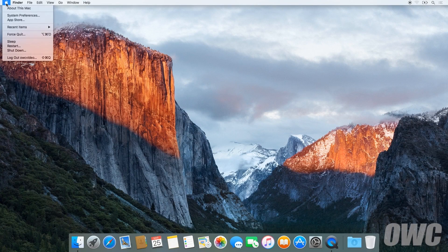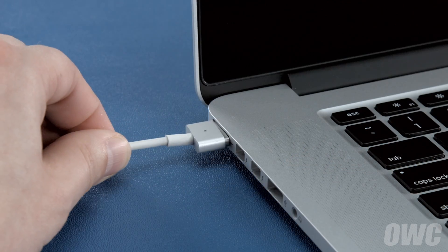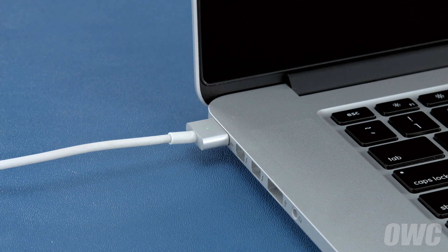Now that the battery is installed and working, we need to calibrate the power system. We'll be demonstrating the process with a MacBook Pro, but it's the same for all MacBook models. First, shut your computer all the way down. Then attach the power adapter. The light on the adapter should turn amber to show that the battery is charging.